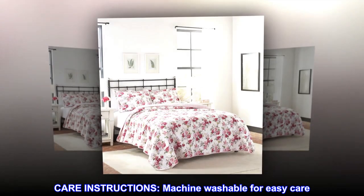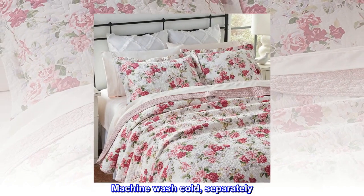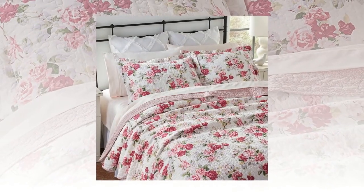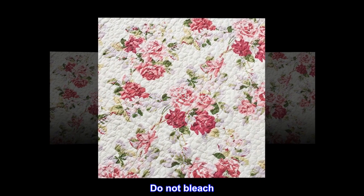Care instructions: machine washable for easy care. Machine wash cold, separately, delicate cycle. Tumble dry low. Do not bleach.